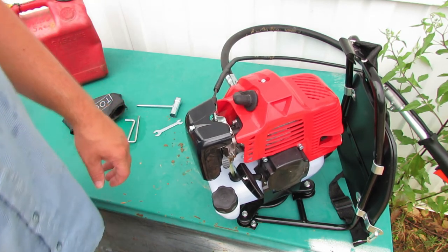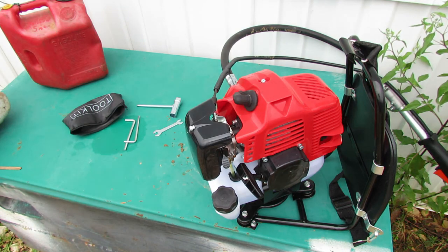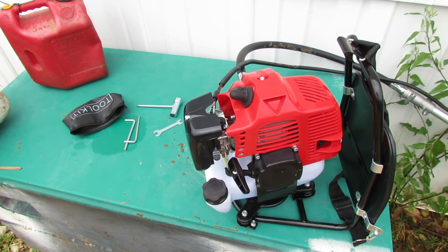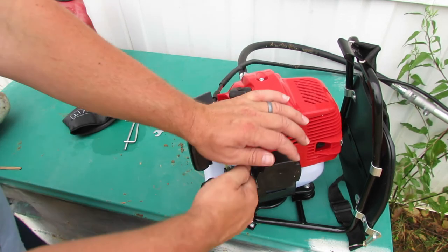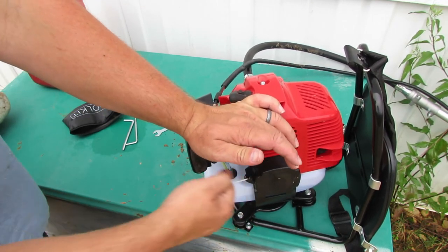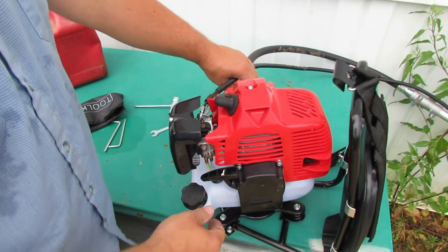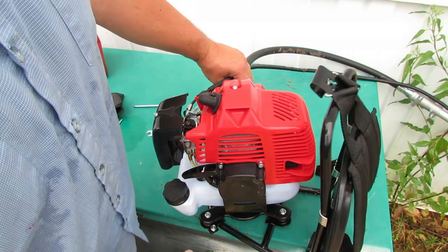Check your blade again — make sure it's not hanging up on anything and won't hit anything. Turn the switch on, go ahead and choke it one more time, see what happens, then turn the choke off. That sounds a little bit better.